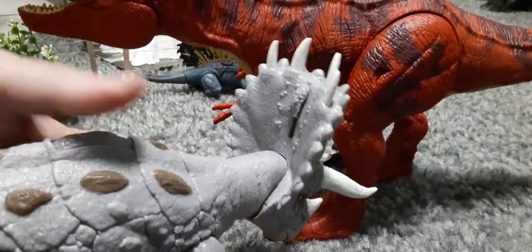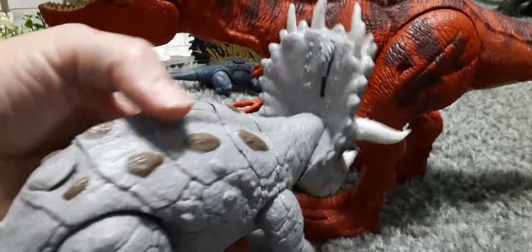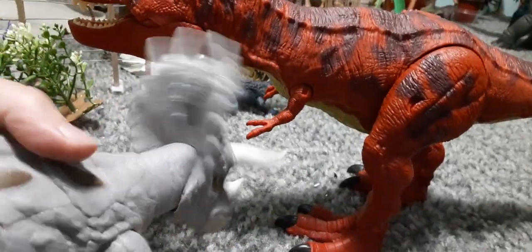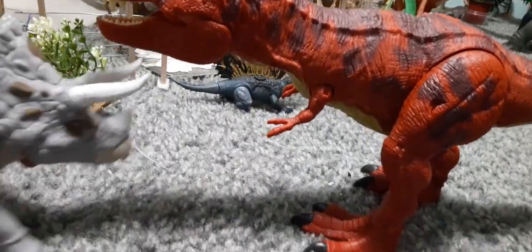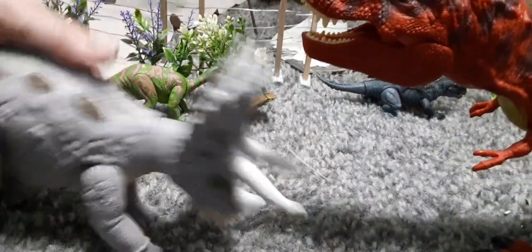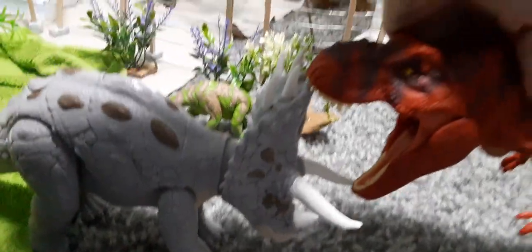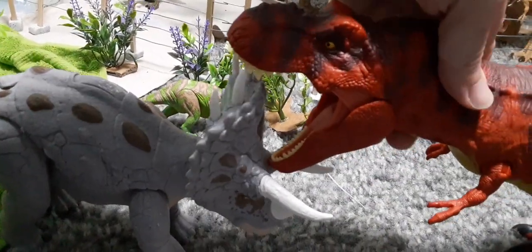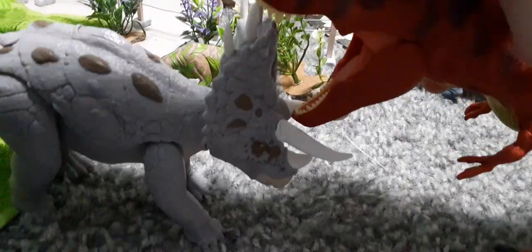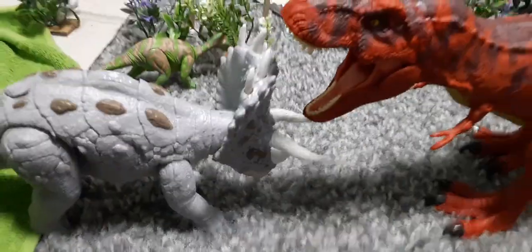Don't think you're going to get this one for like $15 or $20 — it's up there. But it's well worth the price tag when you realize how much actual playability there is in that action feature. Remember to comment and subscribe — we'll see you next time. Thanks for watching. Bye.